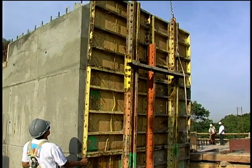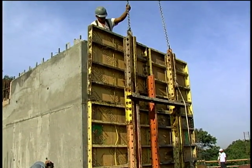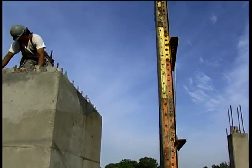Satisfactory concrete strength and the approval for form removal is based on the test strength of these cylinders. As the inspector, you may be the one to okay form removal.